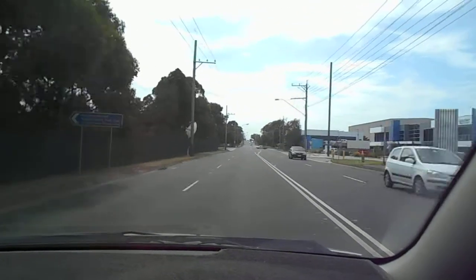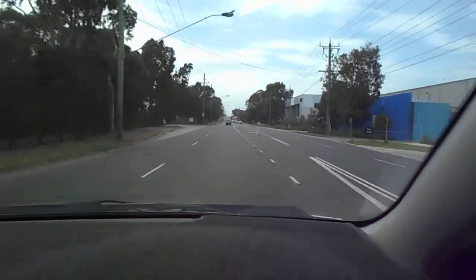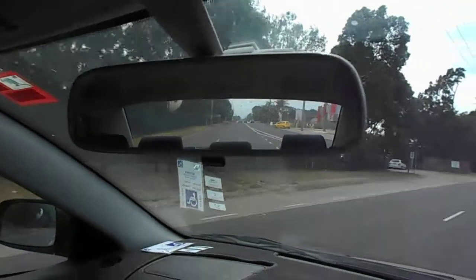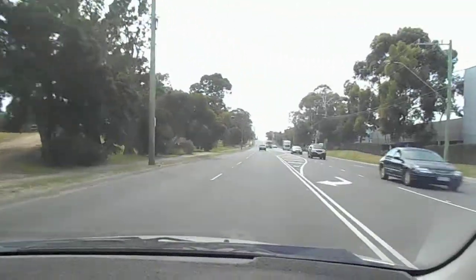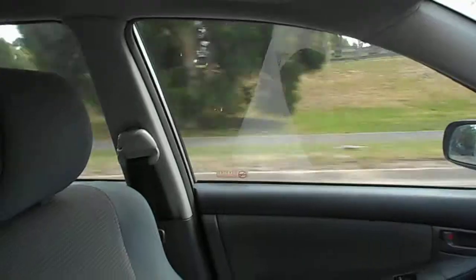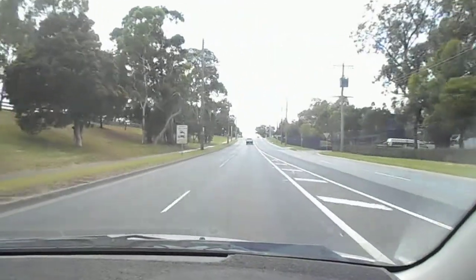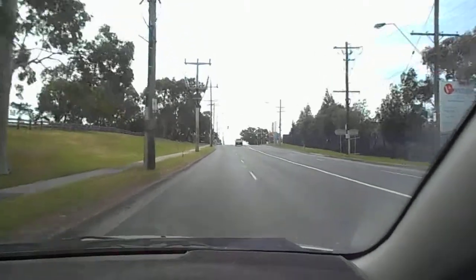Then when you're there, get them to do the same. Check the rear view mirror, check your left view mirror. Put your indicator on, wait a few seconds, look over your blind spot — nothing there. Look forward again and gently go across, and cancel the indicator.